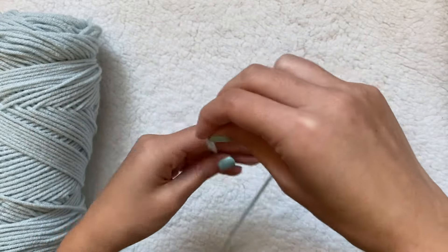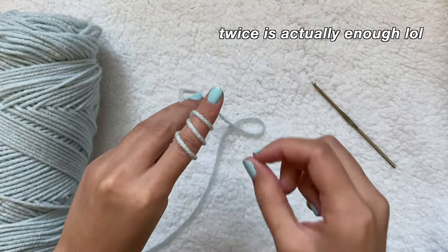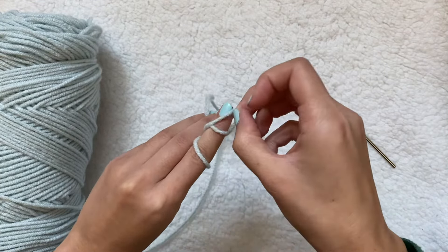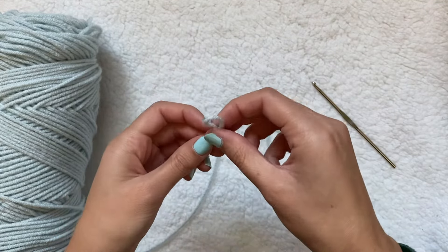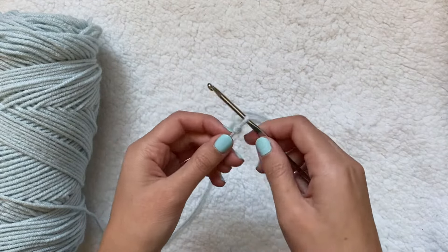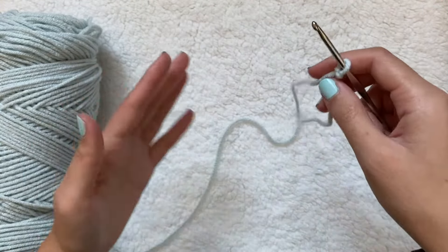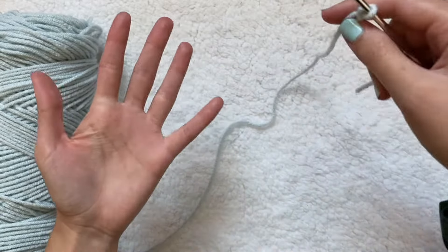I'm going to start by wrapping the end of my yarn around my finger three times, then holding that end I'm going to pull the middle one over the first one, and then pull this new middle one over my finger. This will create the slip knot and I can adjust it to fit my crochet hook. I'll pull it pretty tight, then loop the yarn around my fingers like this.